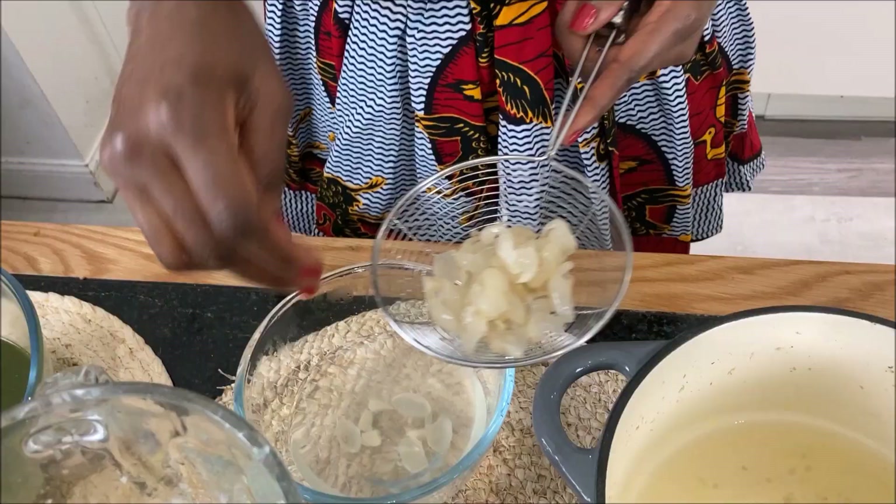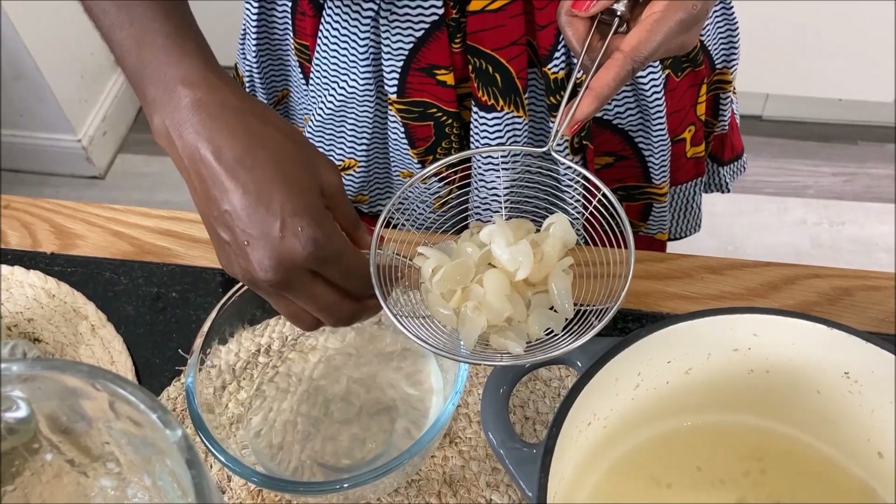I will peel off the skin of the butter beans and blend it with the vegetables.